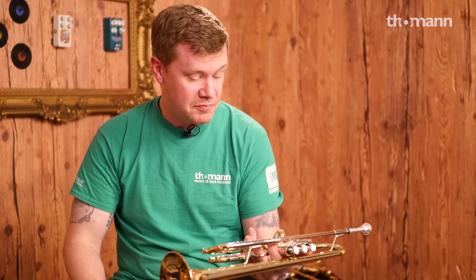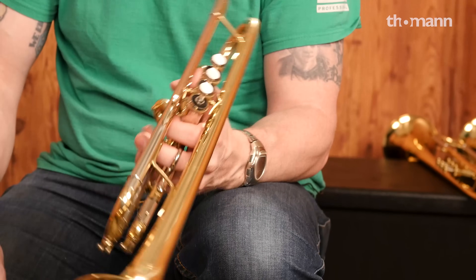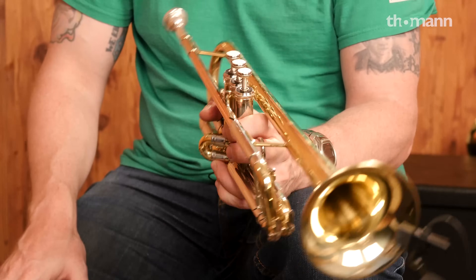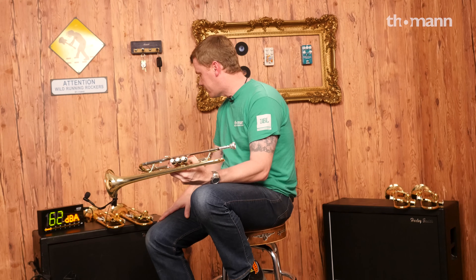Again, it's versatile. A lot of studio cats play Bachs and they don't switch. Some people have a classical horn, jazz horn. A Bach, like a Yamaha, is versatile — can do it all. The quality of these horns for the most part is a given.